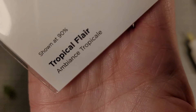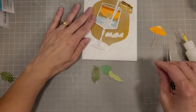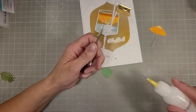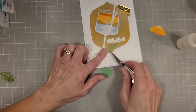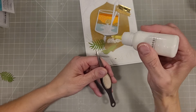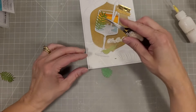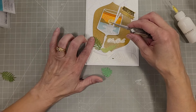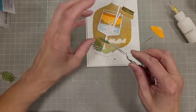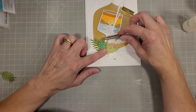Next we're going to take some elements of the Tropical Flare die set — I showed you how to assemble all of these at the beginning. Trimming off some of the stem here so that they'll fit nicely. We're just going to add some foliage to the base of this glass stem — I think this will look really fun and give vacation vibes. Tuck that under the glass stem and one more leaf. It's fun to play around with where you want things to land.